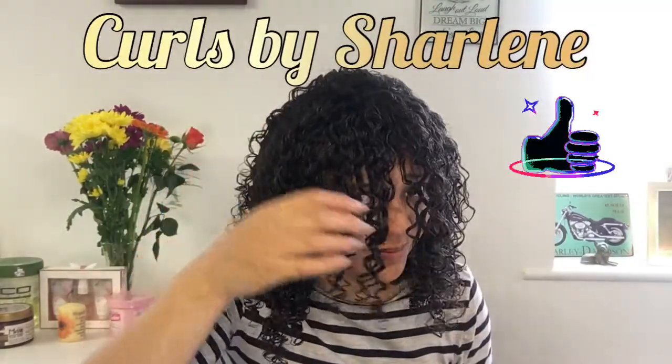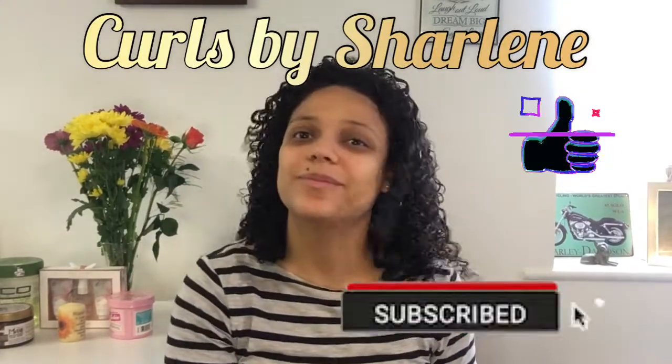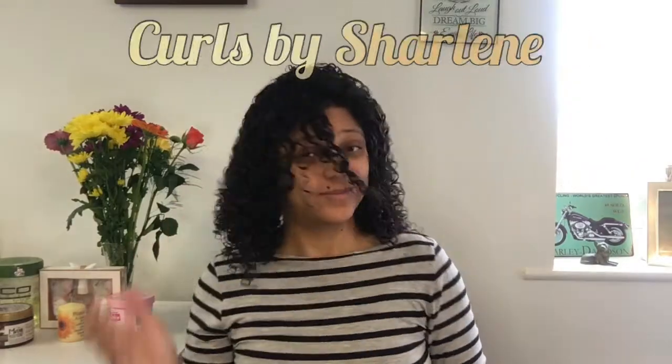I'm going to end this video here. I'm going to do a part two where you can see the results — I'll show you how long it took to dry and what it looks like. Watch my part two and I'll see you there. Thanks for watching Curls by Charlene — like and subscribe to my channel and I'll see you in my results video. Bye!